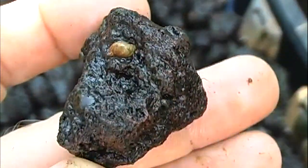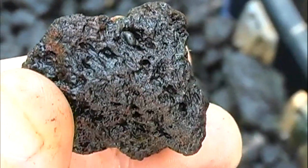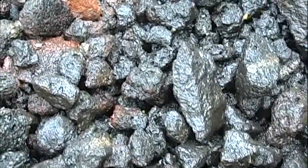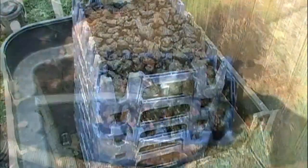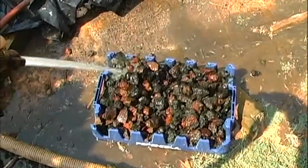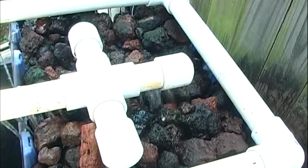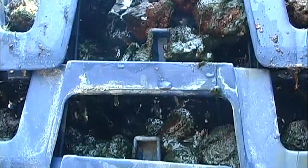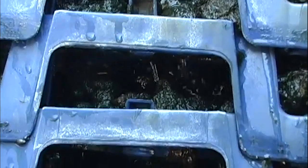A couple of pores have snails living in them. This filter costs less than $50 to make and is doing an incredible job. I'll hose off the top layer and turn it back on for another two years. We'll see you next time.